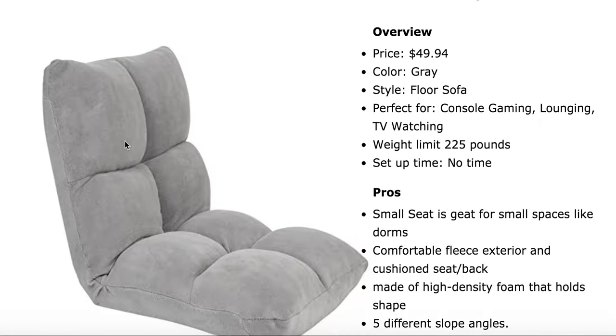Next, we've got a floor seat coming in at just under $50 — it just makes the cut. This chair is really nice because it has five different slope angles, so you can actually set it to be more of a bed, upright, or kind of a hybrid of the two. It really just snaps into place quite easily. Pretty versatile and very easy to stow away, so perfect for your dorm room setting or if you have a bunch of kids always having sleepovers. You can just set these chairs up by the TV and they'll be gaming all night.